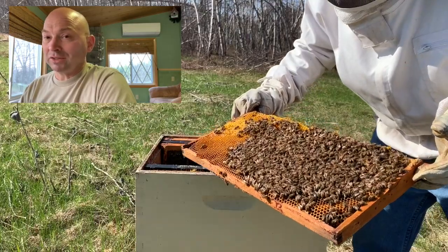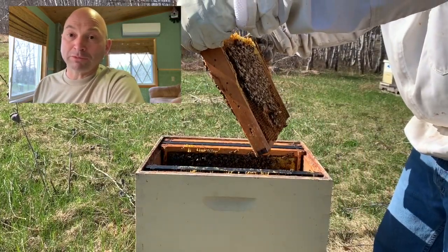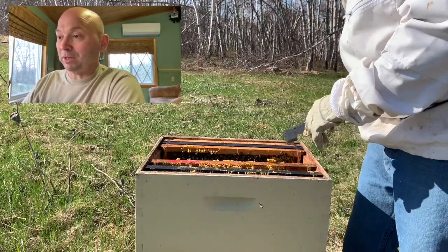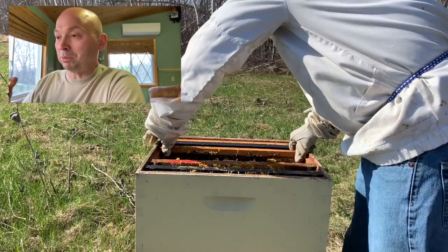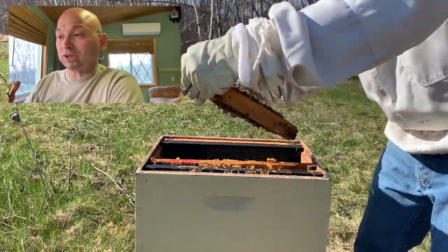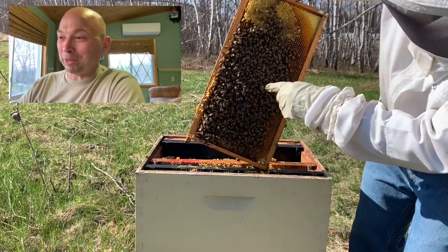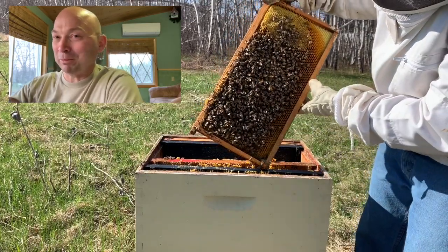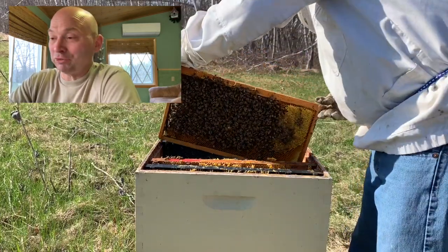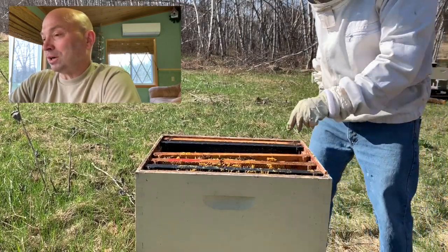Within a month, a frame full of brood equals two to three frames of bees, so in another month this hive is gonna do really really well. I'm pretty happy with my recovery - not happy with the position I'm in, but happy with the direction I'm headed. That cider was really good - I've got bottles of wine from local vineyards that I've more or less just dumped out because I like my own stuff a lot better.